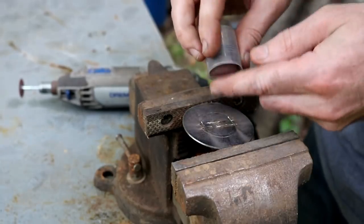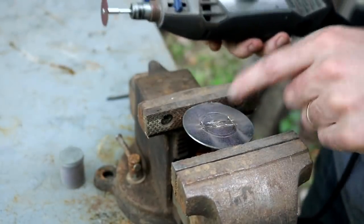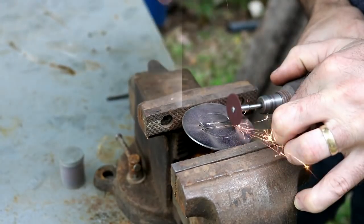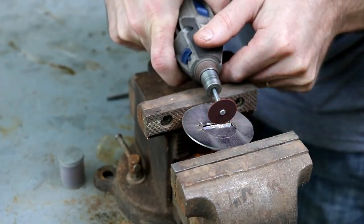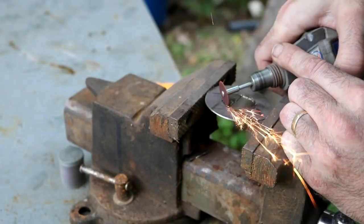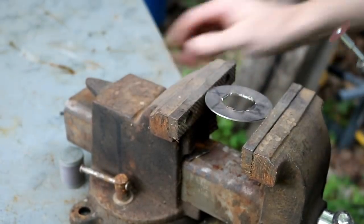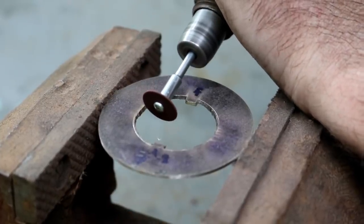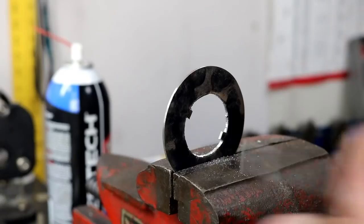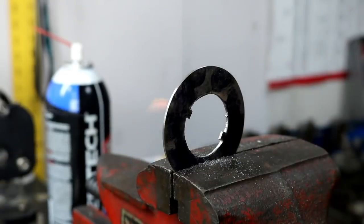I love these little non-reinforced cutoff wheels — they don't last long, you can look at them wrong and they'll break, but for this kind of stuff they actually work pretty good. That's the bulk of it. I'm making this washer out of a piece of saw blade; my other one was a piece of shim stock. Both of them are pretty hard stuff.